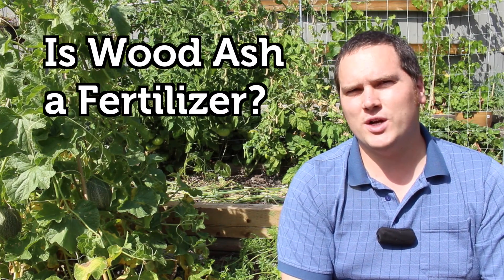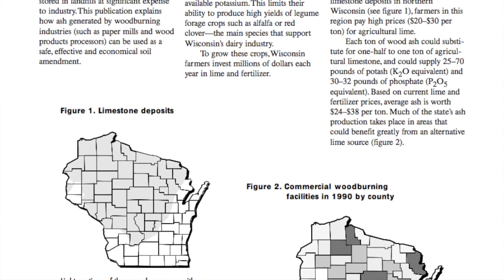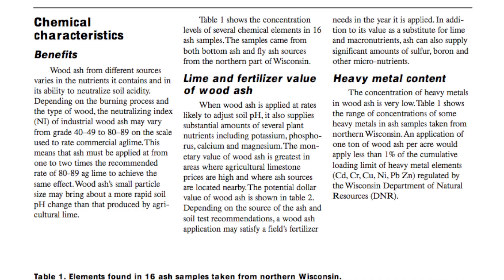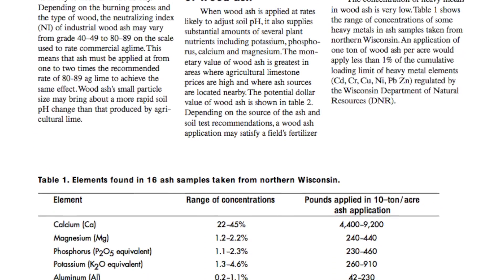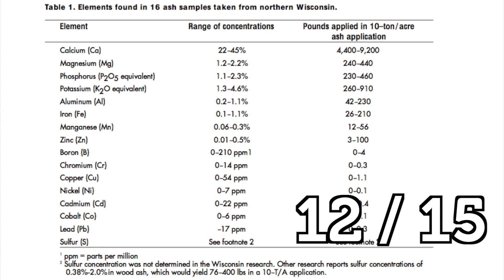The first question: is wood ash a fertilizer? The University of Wisconsin Extension produced an information bulletin on the use of wood ash as an agricultural amendment and substitute for lime. In their research they sampled 16 ash samples from local sources and found 12 of the 15 commonly tested elements that are essential or beneficial for plant growth.